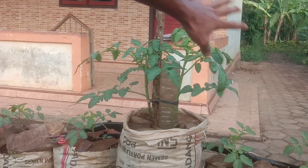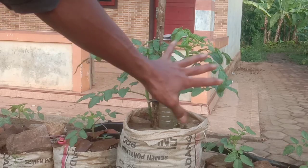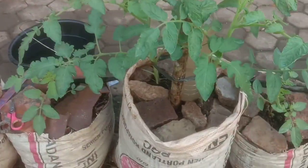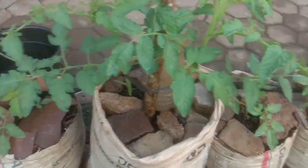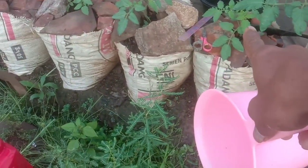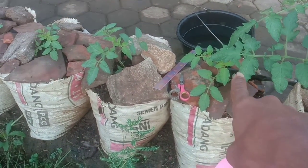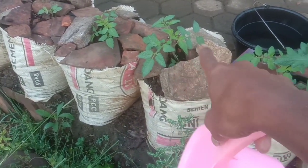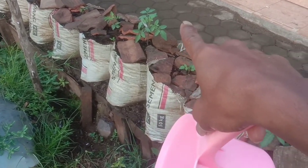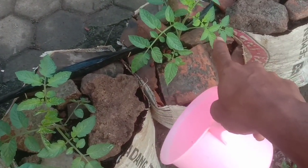Terima kasih sudah menyimak dari pembuatan polibek, pembuatan pupuk dasar sampai saat ini usianya 20 hari setelah tanam. Alhamdulillah perkembangannya cukup bagus. Dibanding yang di bawah ini, karena yang di bawah 2 minggu baru seperti ini. Tapi kalau untuk yang ini, 2 minggu waktu itu sudah tinggi. Untuk yang tanaman tomat pul organik belum begitu tinggi.